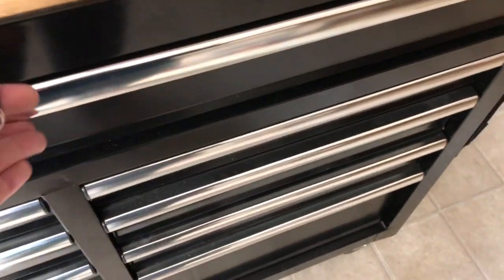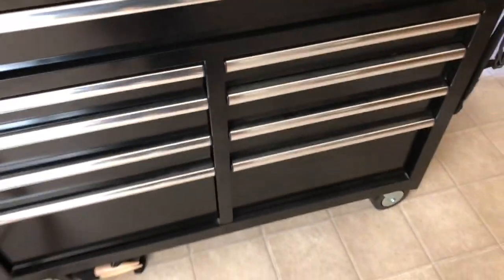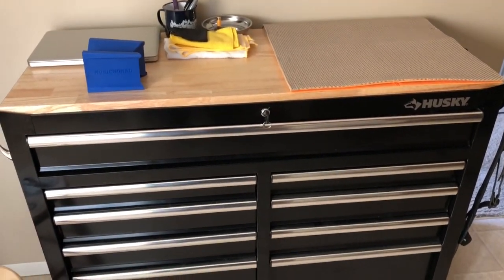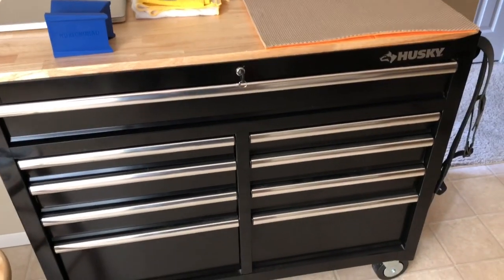That's about it — just a quick look at where I work on my guitars. Thanks guys, thanks for watching, see you next time.